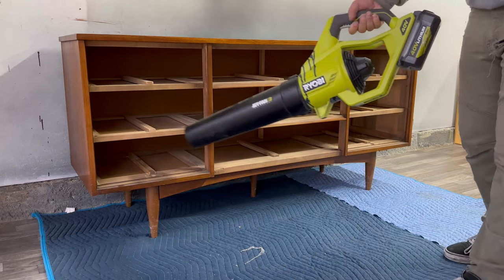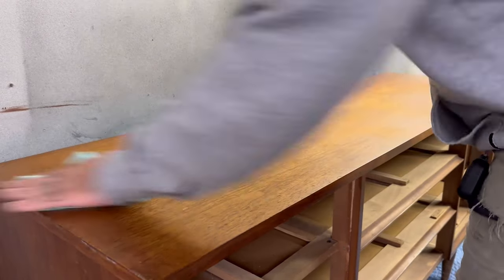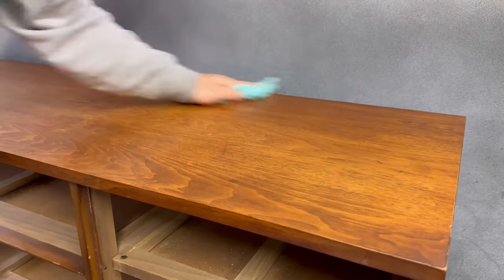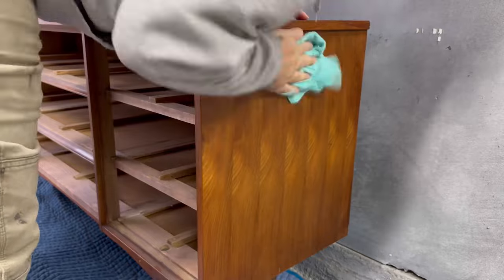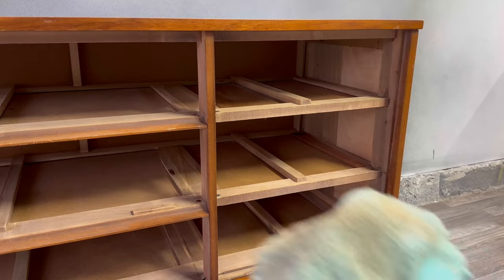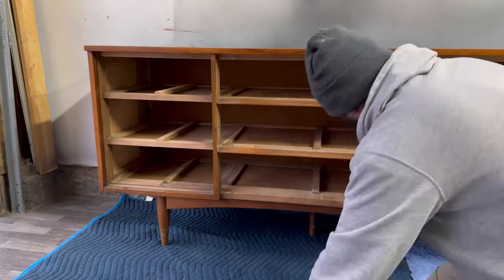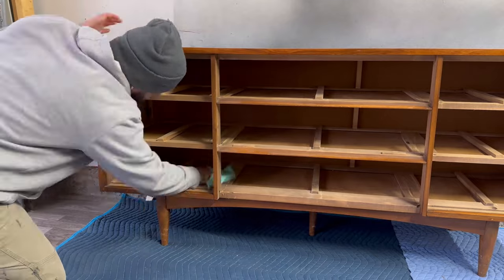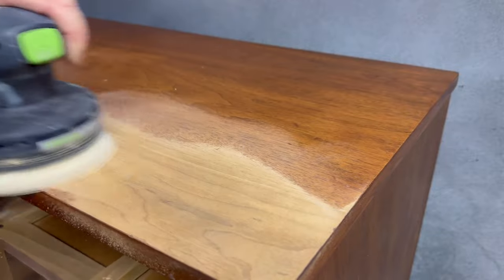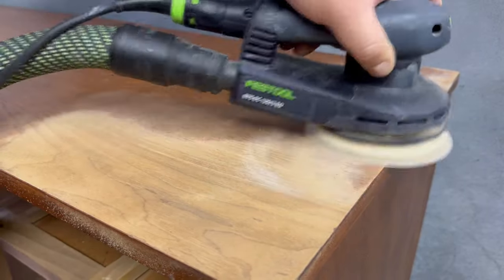I'm using my blower just to get rid of all the bulk of the dust and then I move over to my degreaser so that I can clean the whole piece using diluted TSP and water. This is one of the more dirty or dusty pieces on the inside that I've done in a while. These pieces tend to accumulate a really big amount of dirt and dust on the inside because people don't typically take their drawers out and clean them — and that's where I come in and give it a fresh start.